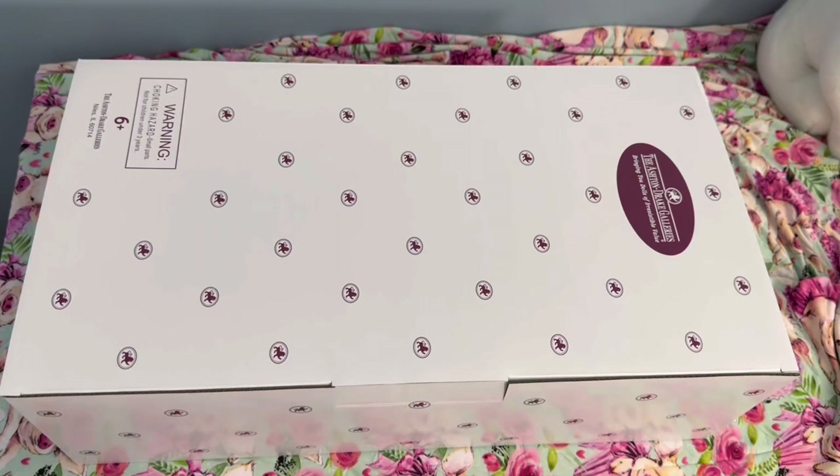Hi everyone! Today I'm here with a box opening of an Ashton Drake Galleries collectible doll. This doll has kind of been on my wish list for many years. I just never got it — I don't know why, I just never did.